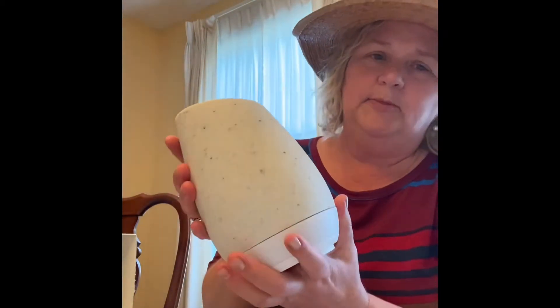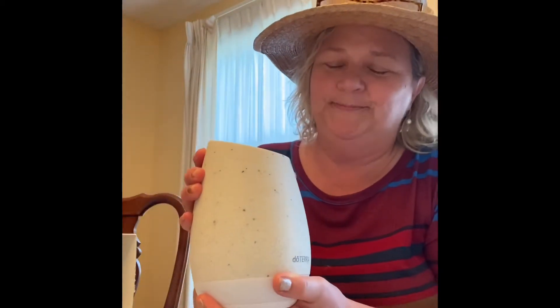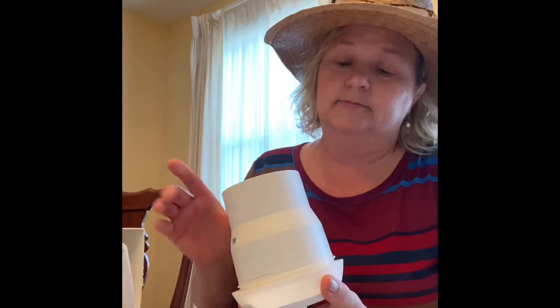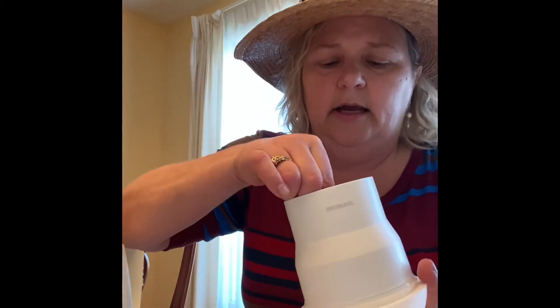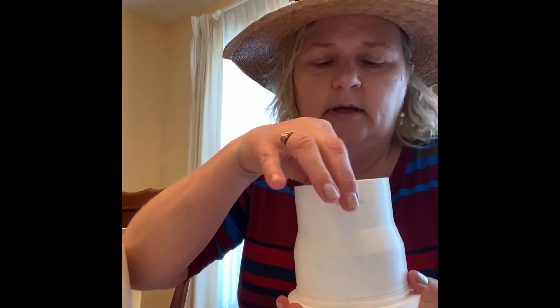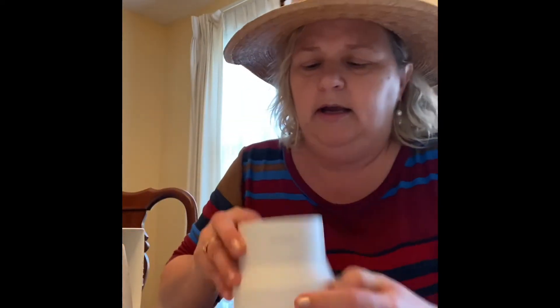We're going to pop this off somehow — there we go. What I found is that when I turned it, it came undone. Inside this diffuser there's what I'm going to call the 'belly button' — it is the center of the diffuser. When you clean it every now and then, just take this out — it just pops out to clean.